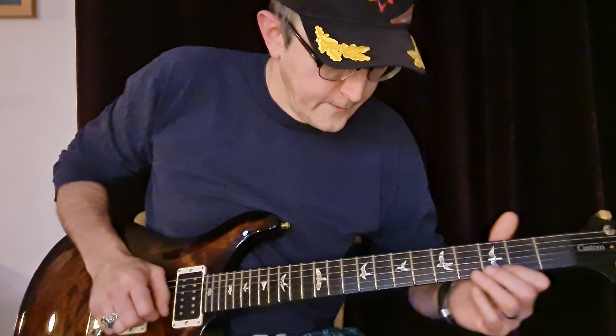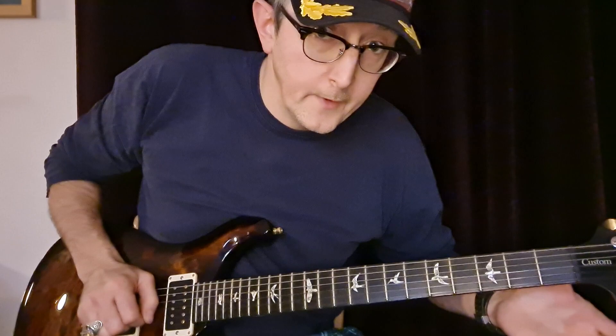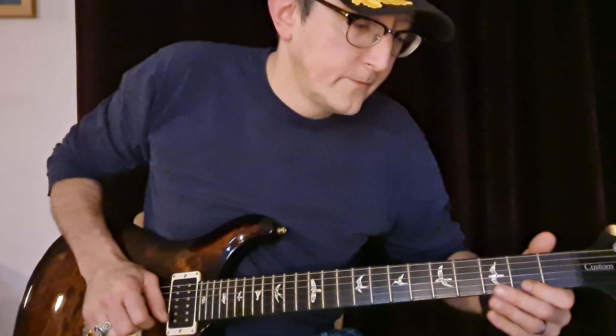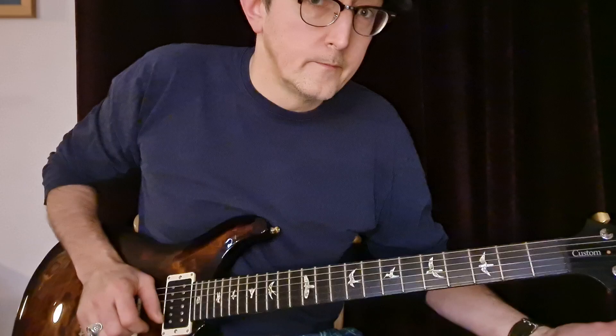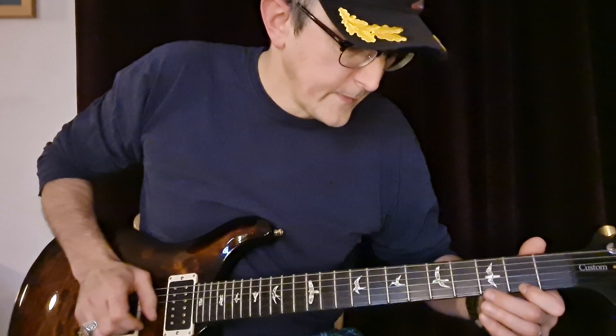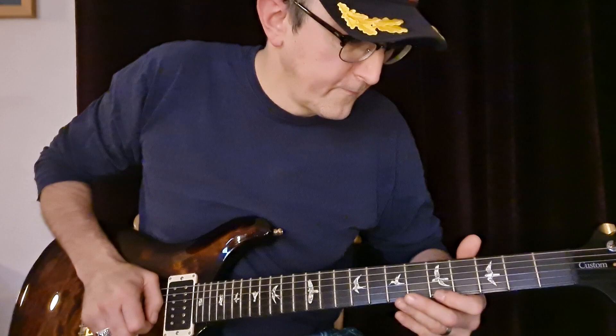You're going to start from the 9th. So it's 9th, 7th, 5th, 2nd — then 9th, 7th, 4th. The first one is 9th, 7th, 5th, 2nd. Then 11th, 7th, 4th. And then 9th, 7th, 4th. Then you go back to the 9-7-5-2.